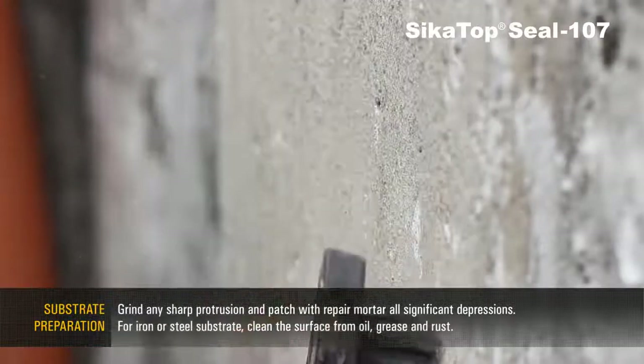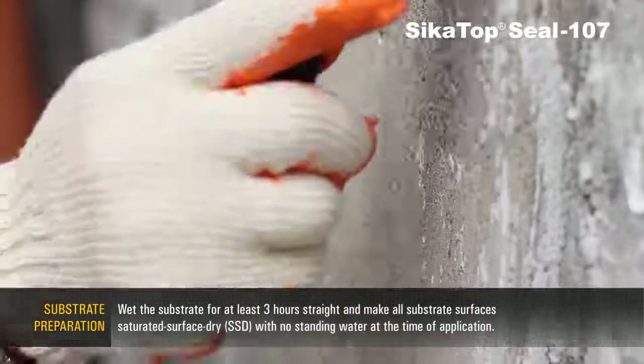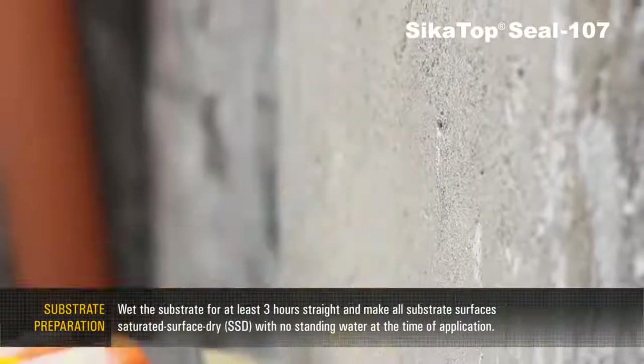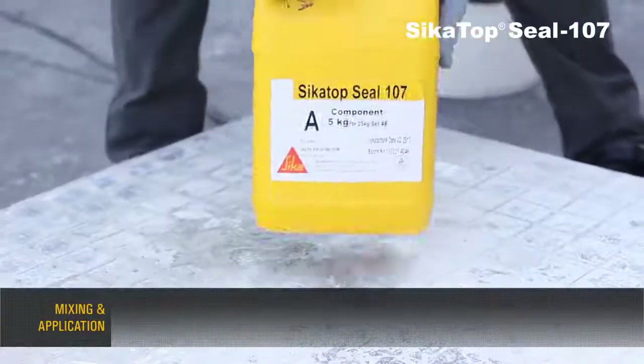For iron and steel substrates, clean the surface from oil, grease, and rust. Wet the substrate for at least 3 hours and keep all substrate surfaces at saturated surface dry condition with no standing water at the time of application.